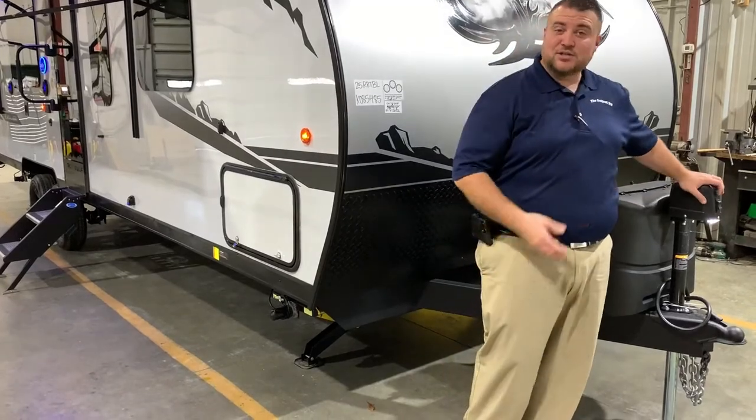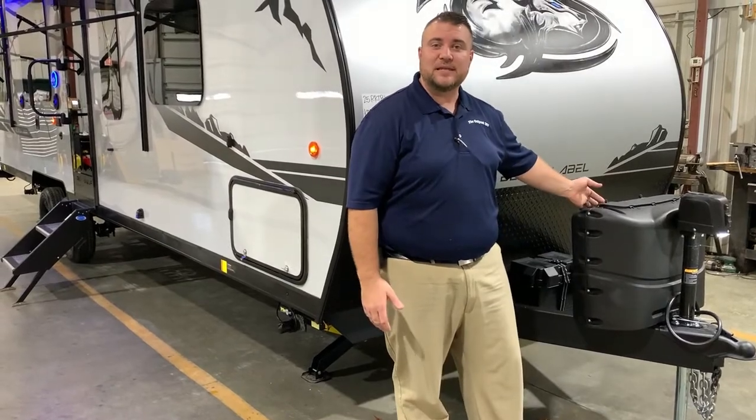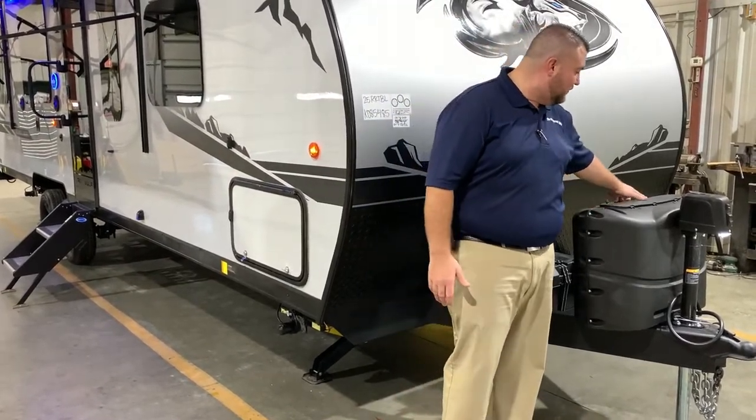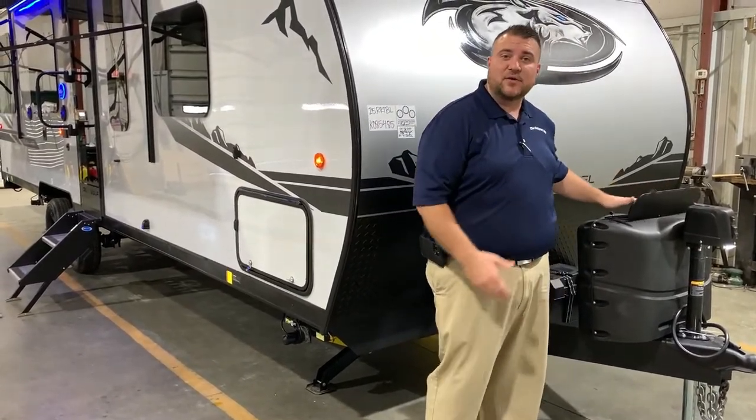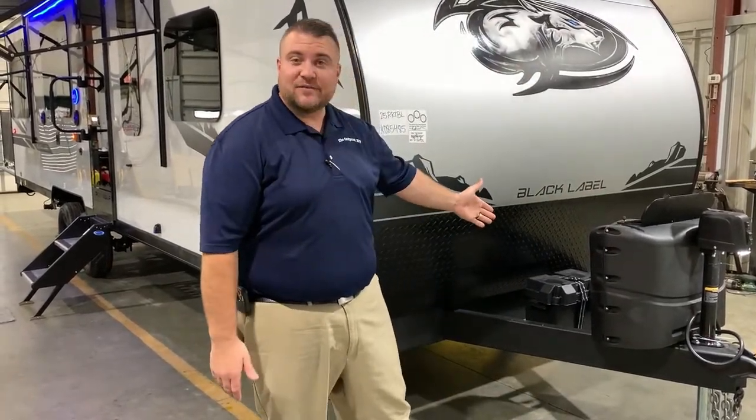We have your power tongue jack with the LED light so you can see at nighttime when you're hooking up. Behind that are two 20-pound LP tank bottles with the hard shell cover and quick access lid, and those will be filled by Outpost RV for you. We have your Group 27 deep cycle marine battery. The Juice Pack option is on here, which means there's a 100-watt solar panel on the roof and the battery that comes with it.